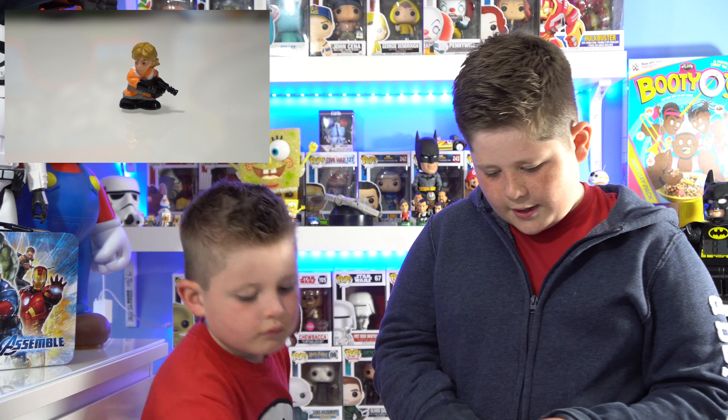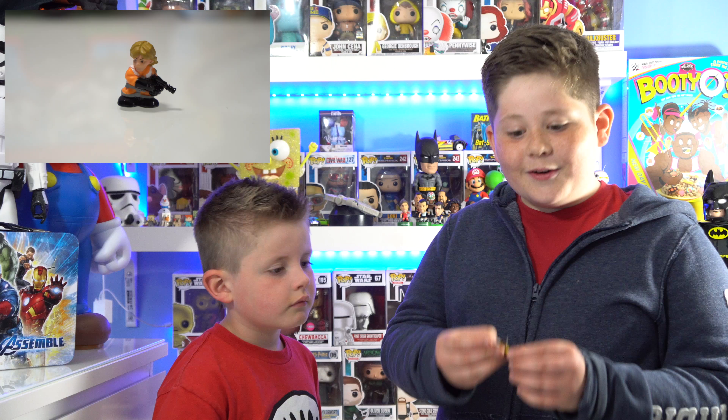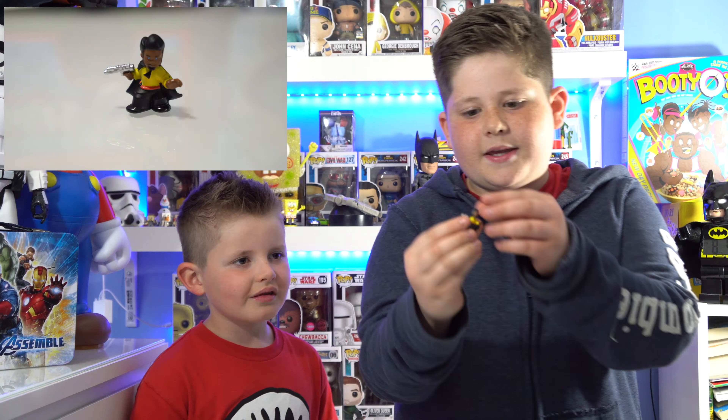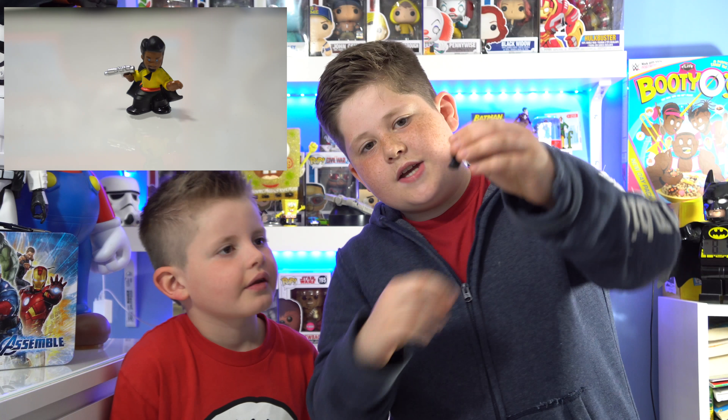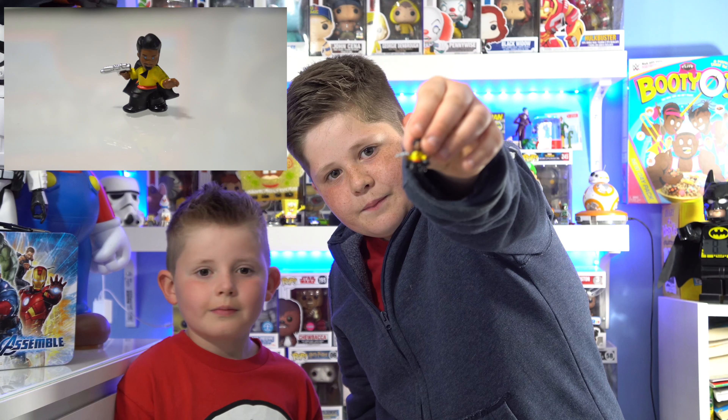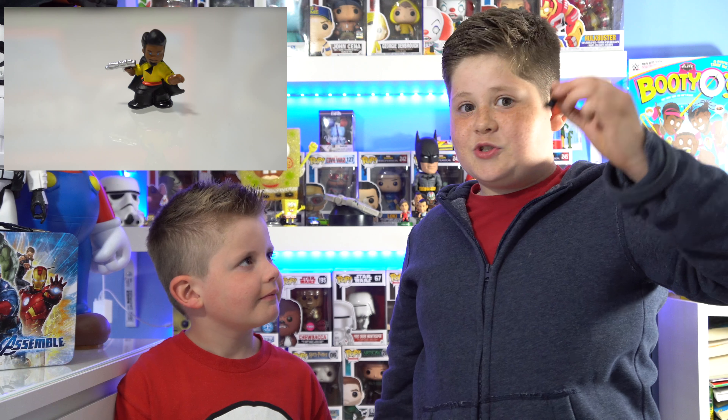Okay, let's see what I got. I got Lando! I got Lando with his gun and his big cape and his yellow top. I like the eyes, a nice bright blue. That's awesome.